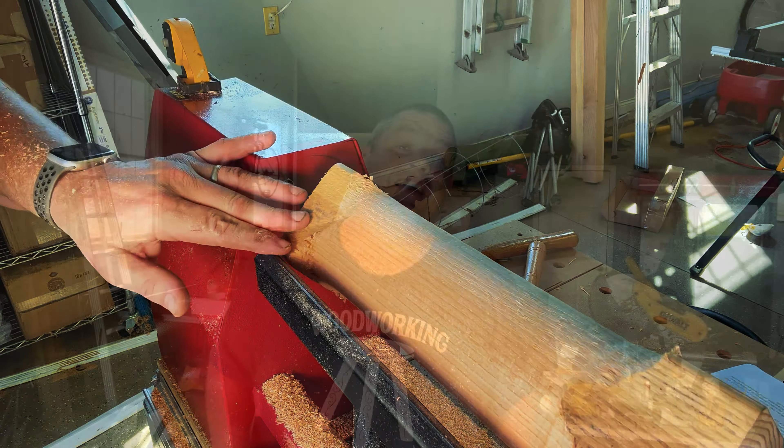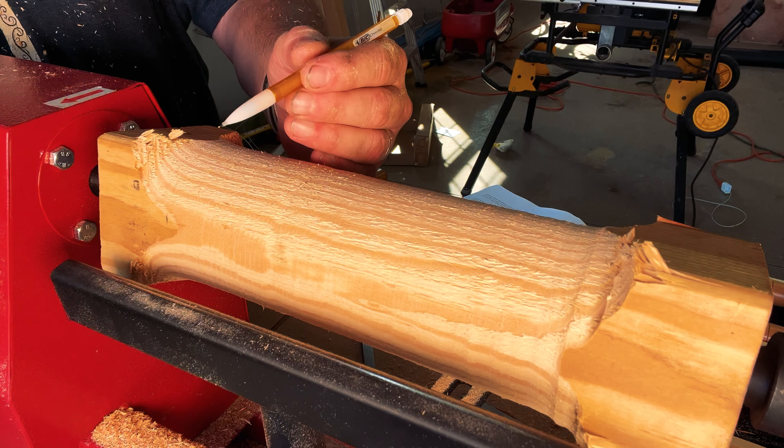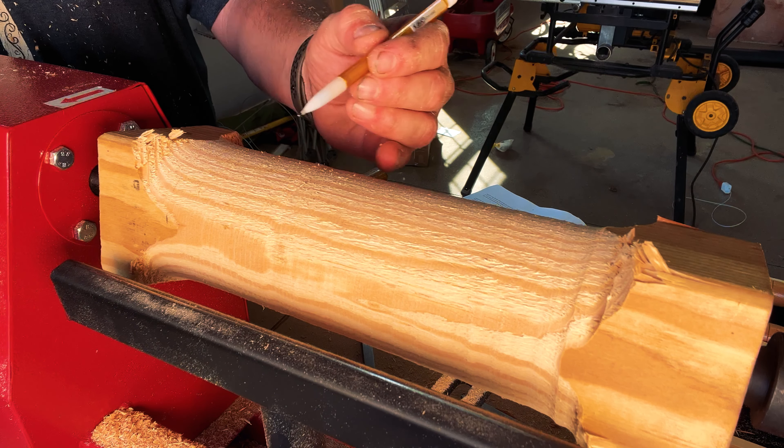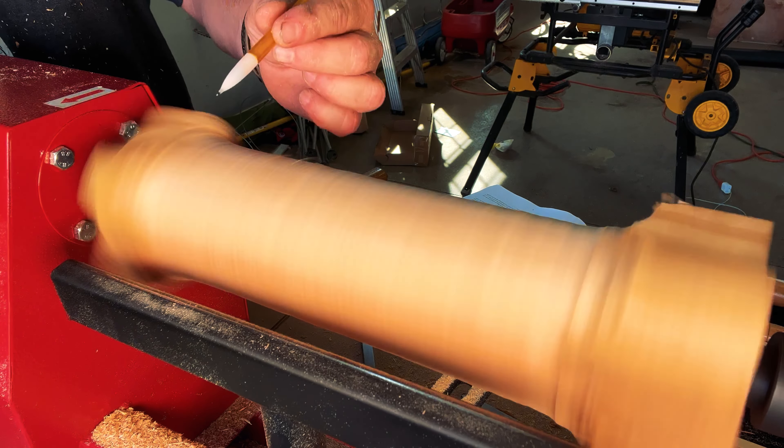I finally got this workpiece rounded off with my gouge. As you can see, that 4x4 now has a round shape right in the middle. I noticed that as I got closer and closer to that round shape, the gouge became much easier to use. Now I also want to try out some of these other tools. Since we're starting off with a round shape, I think I want to make a wooden mallet I can use in my shop. So next I'm going to grab my parting tool and mark out where I'm going to place the handle.